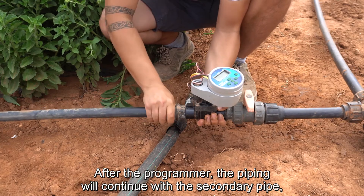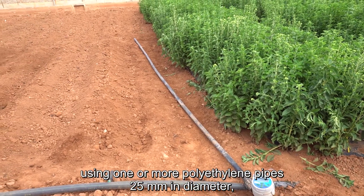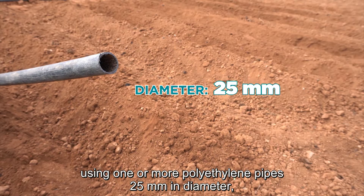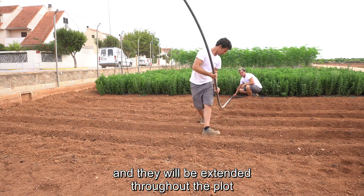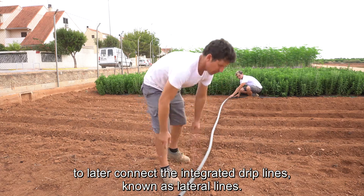After the programmer, the piping will continue with a secondary pipe, using one or more polyethylene pipes 25 mm in diameter, and they will be extended throughout the plot to later connect the integrated drip lines, known as lateral lines.